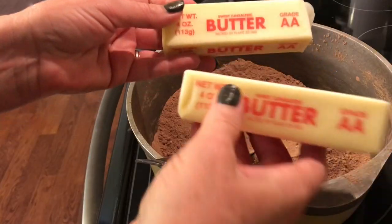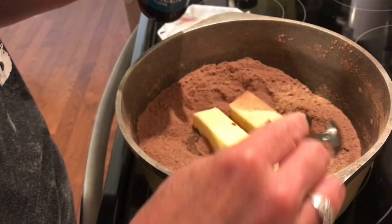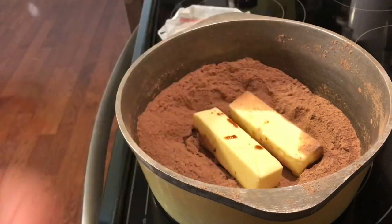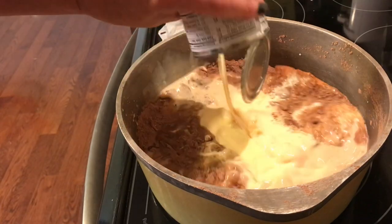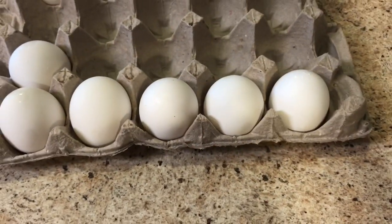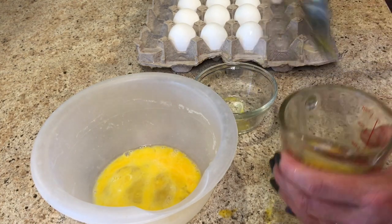Do not turn that stove top eye on yet. Add two sticks of butter and one tablespoon of vanilla extract, then two cans of evaporated milk. Now we are going to need six eggs — make sure you get the chalaza out of those eggs.